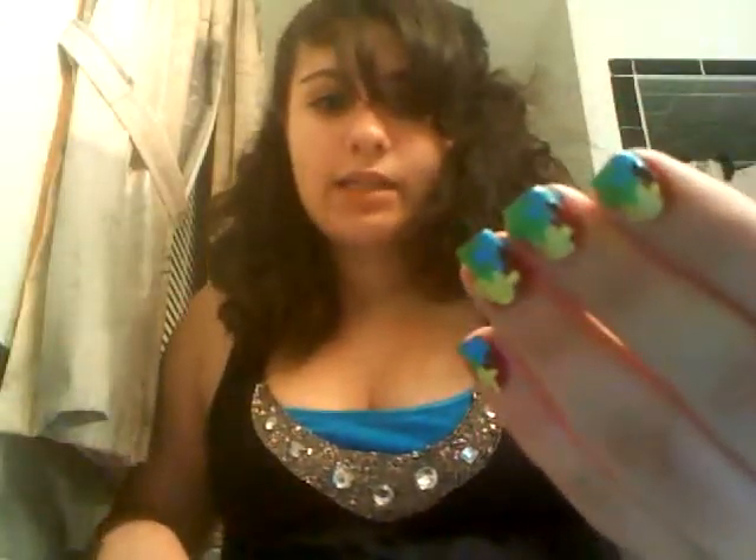Alright, so today's nail design is called Puzzle — because it's a puzzle on your nails.